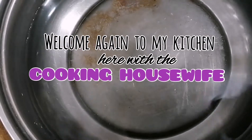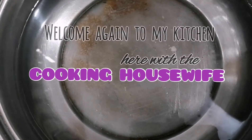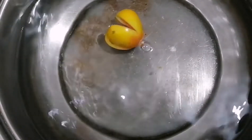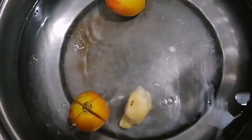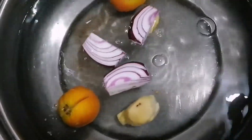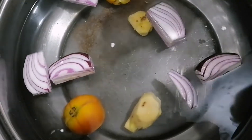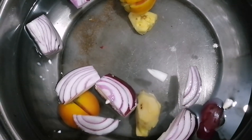So we're here again sa aking kusina and we will be cooking atinolang panga ng tuna. Naglagay tayo ng tubig, papakuloin natin ang mga sangkap: kamatis, luya, bumbay onion. Sabay-sabay nating papakuloin para maging masarap ang ating sabaw.